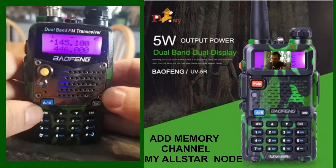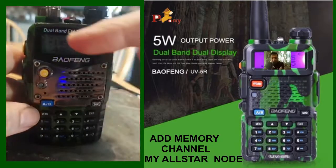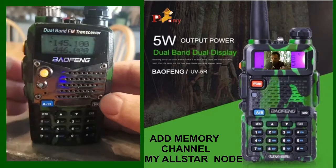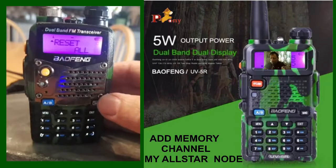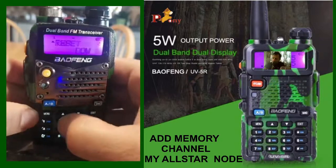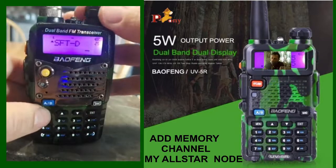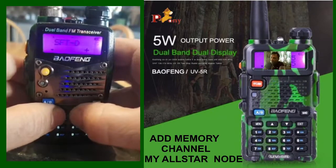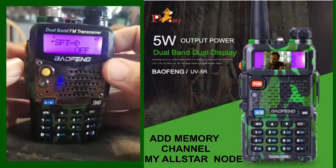At the moment there's a little minus shift showing — you don't really want that, you want it in simplex. So in frequency mode, go to Menu 25. There you are — it says shift with a minus. You don't want that, so go to Menu and change that to off. Hit Menu. That way you're in simplex mode now.